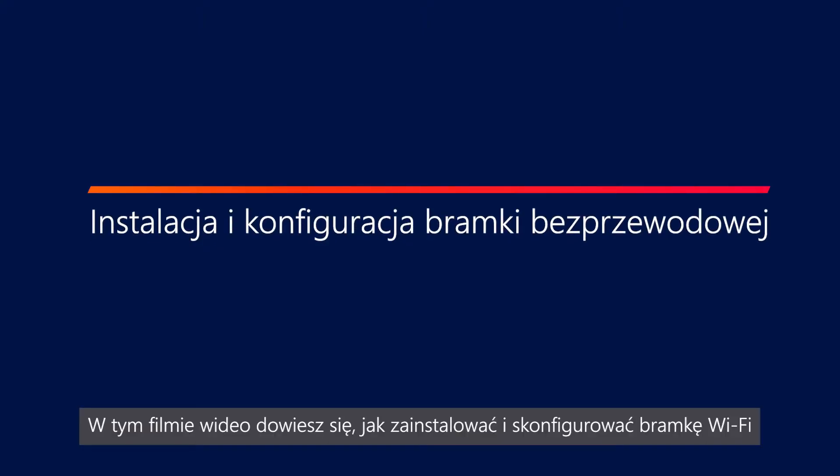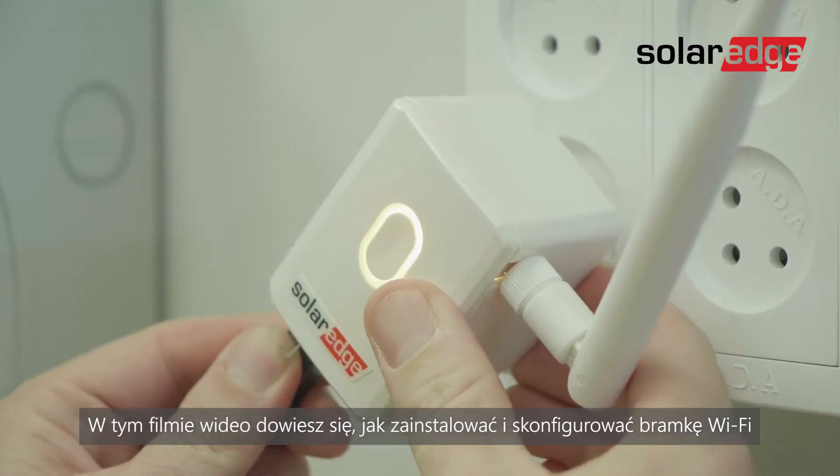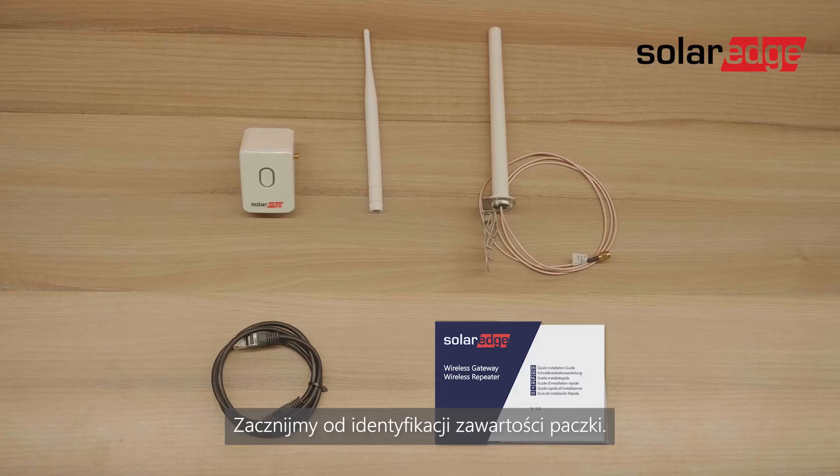In this video you will learn how to install and configure the Wi-Fi gateway. Let's start by identifying the package contents.